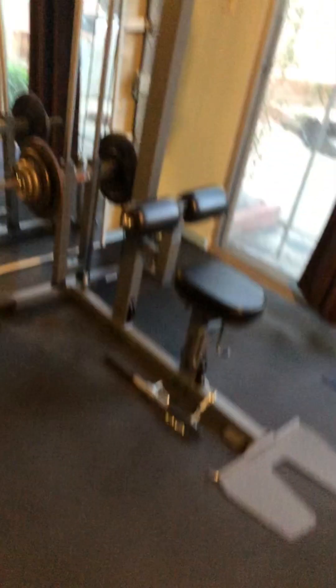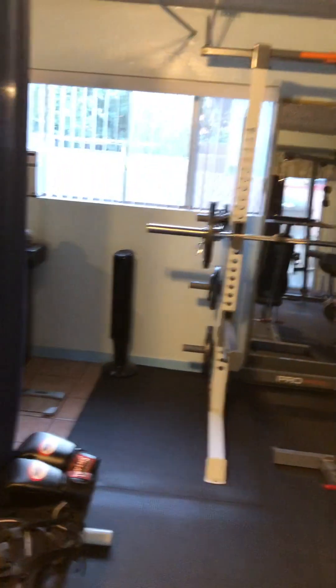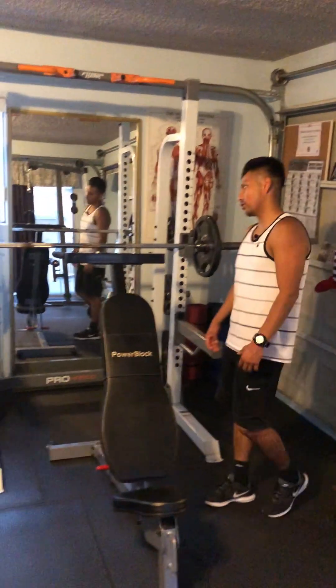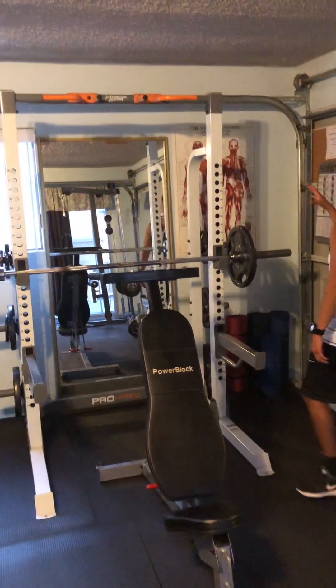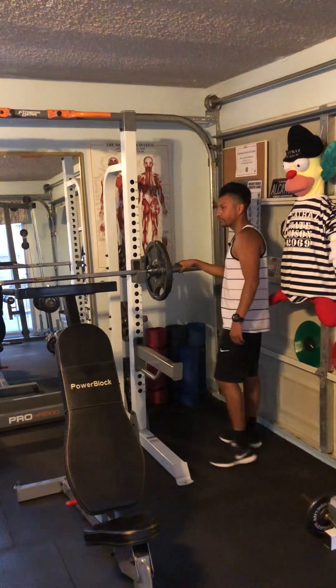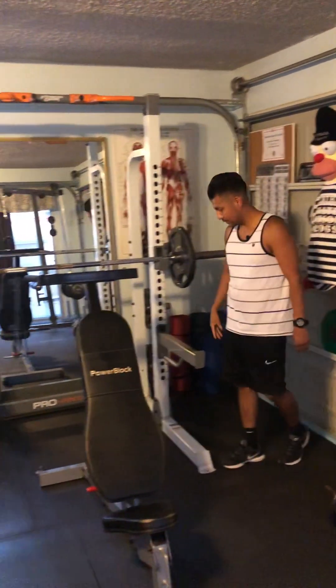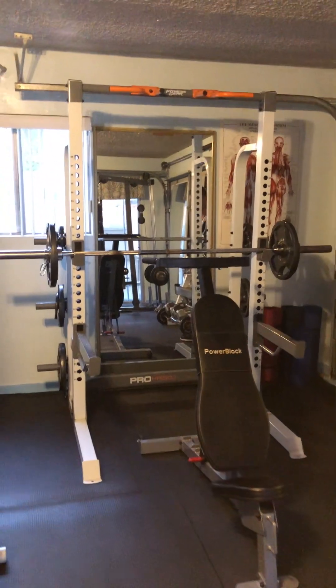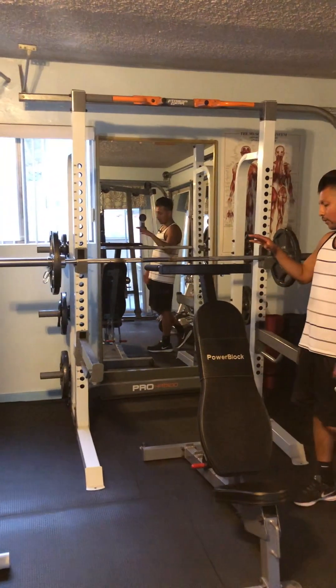Our first piece of equipment is this Fitness Gear Pro Half Rack 500, which we use with this Olympic weight set where we do squats, bench press, even chin-ups and pull-ups.